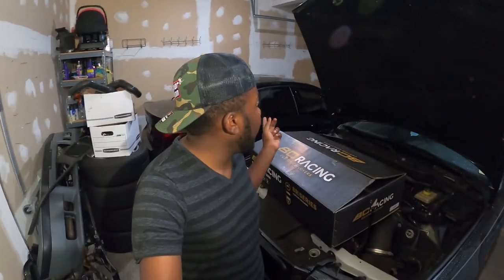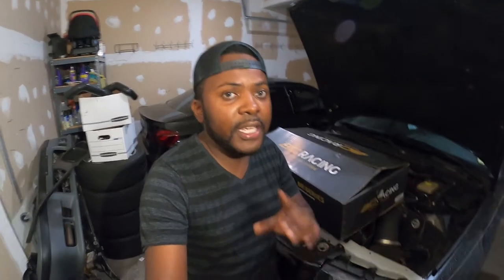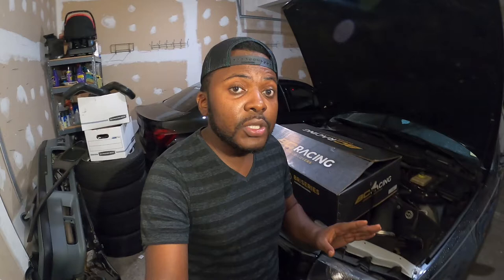If you are tuning in for the first time, thank you for stopping by my channel. Make sure that you subscribe, like this video, and browse the channel for other videos. I do a lot of DIY on this car, this F80 M3, or any previous car that I've had in the past, so feel free to browse the channel and you will see great content.